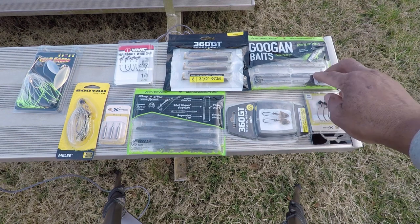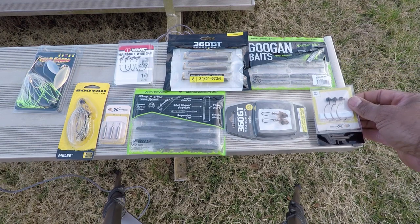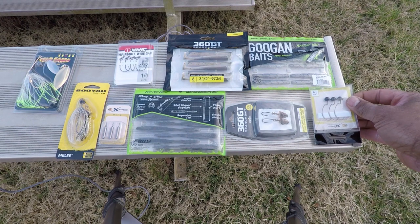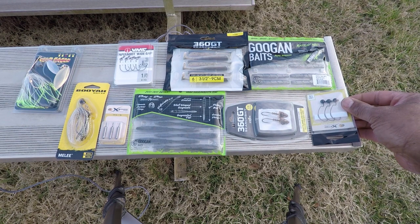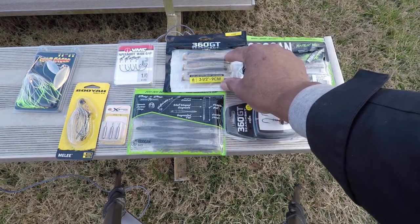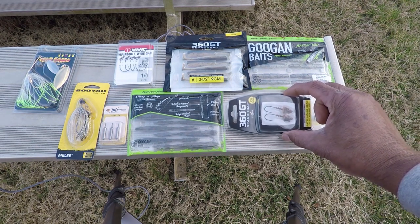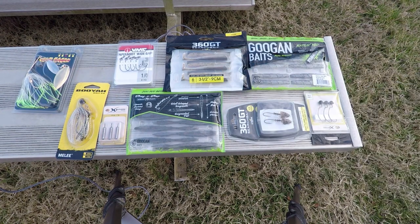And what good would a Ned rig be without the heads? I chose this type because you can rig these weedless — get through the stalks of lily pads, get through the grass, get through the timber, and they work pretty good too. We also have the 360 GT search bait, the three and a half inch. I think it was a five pound seven ouncer I caught on a three and a half inch 360 GT search bait. And to go with that, you got those rattling heads — a lethal combination.